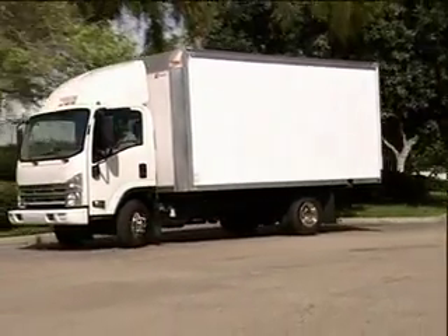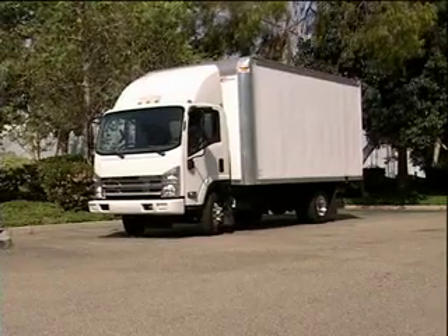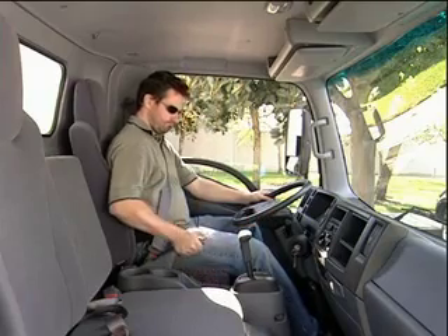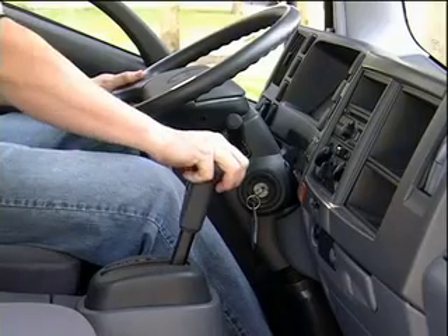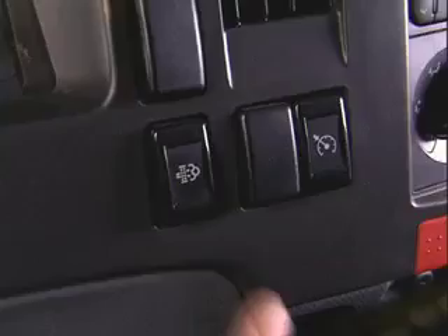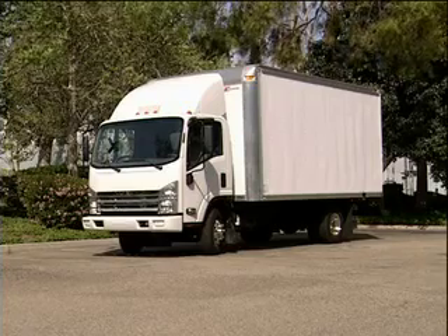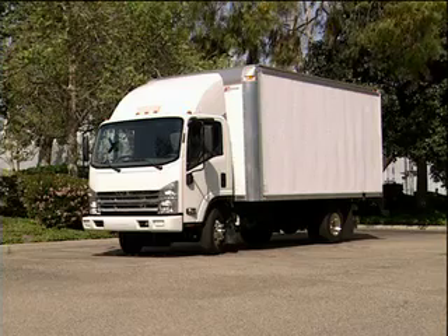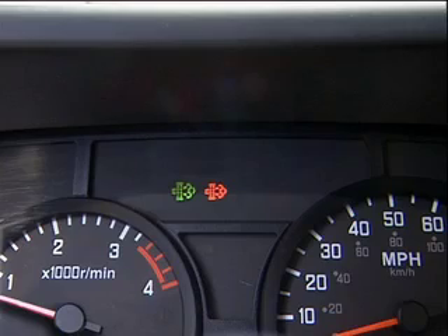If you decide to park and regenerate manually, follow these steps. Firmly apply the parking brake and place the transmission in park. If you have a manual transmission, shift it into neutral. With the engine running, depress the regeneration switch. The regeneration process will begin. Keep the vehicle parked and the engine running until the warning lamps go out.